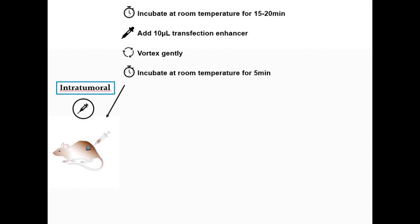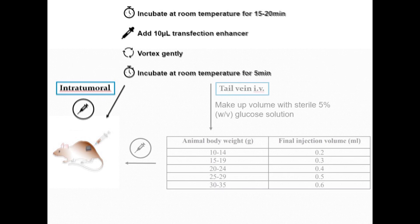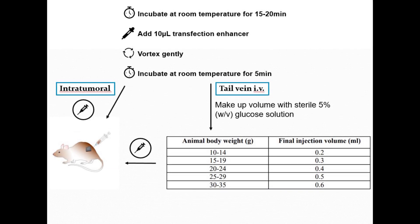If you are transfecting using intratumoral injection, you may proceed with the animal administration. If you are using IV tail vein injection, the final injection volume must be adjusted to account for animal weight using the chart as shown. Note that the injection volume increases 100 microliters per 5 grams of animal weight.